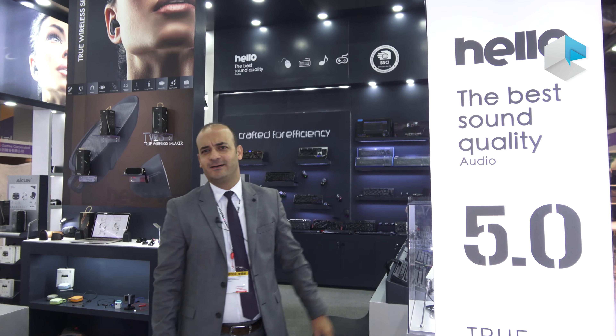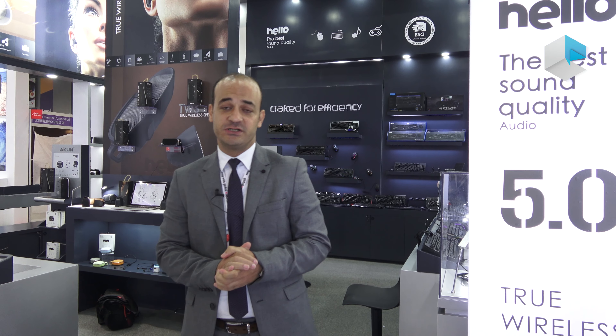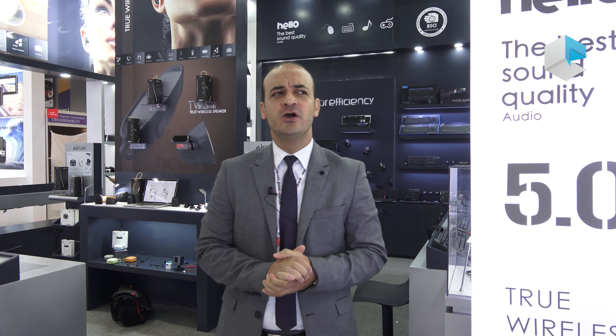Hi, how are you? Today we are going to show you a new product from ICON — a new category, which is the audio category. You guys know that we are always focused on gaming keyboards and gaming mice, and some office and home use. But this year we are starting our new audio category. We really believe these new models will hit the market very soon and give very good feedback to our clients.